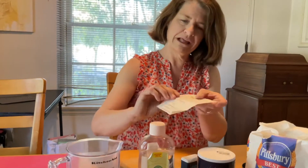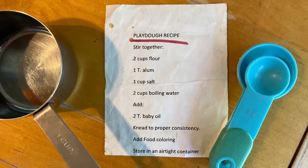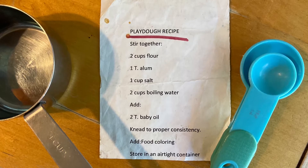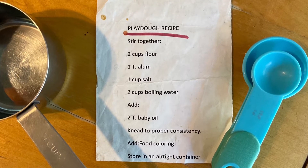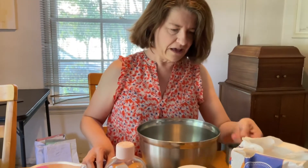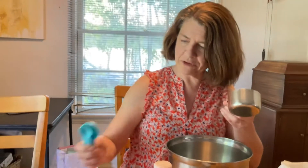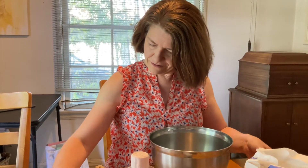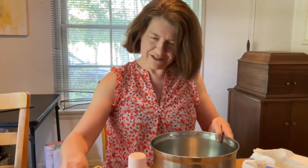So I have my Play-Doh recipe that I'm going to follow. This is the directions that tells me how much flour and how much water of everything that goes into my bowl. And I've got a big spoon here to stir it with, and this is my measuring cup and my measuring spoons. So let's get started.